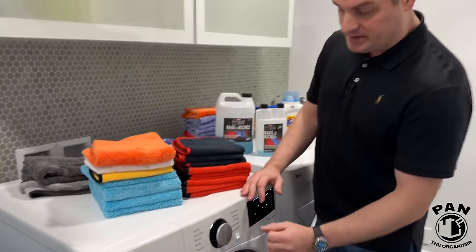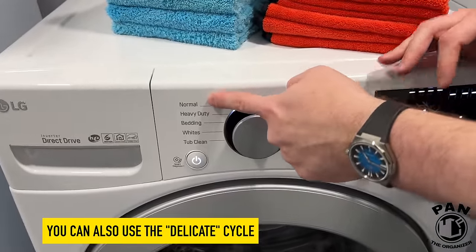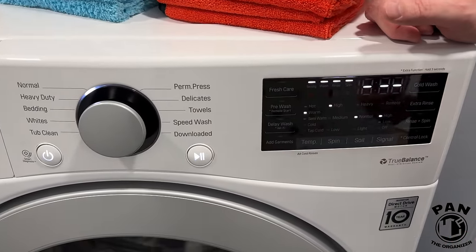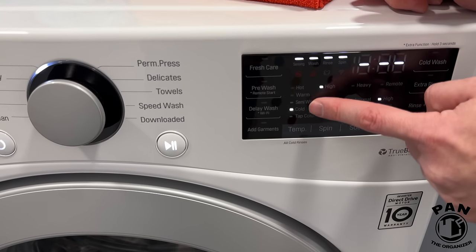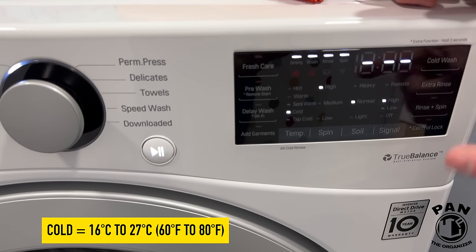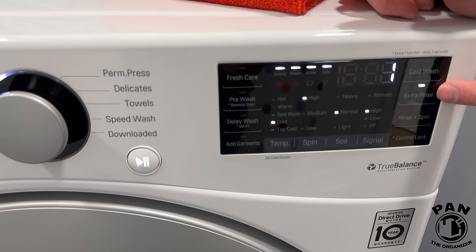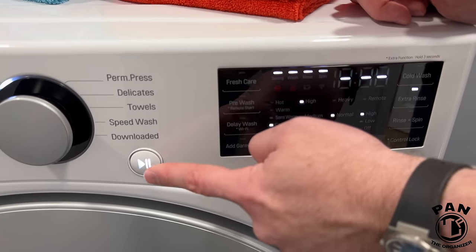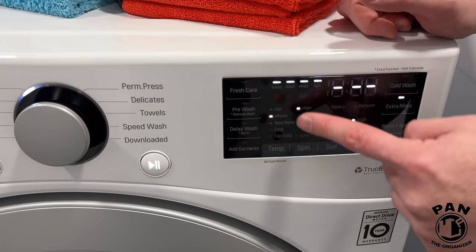On your washing machine, select the normal setting — normal speed — but the important thing is the temperature settings. If your towels are lightly to moderately dirty, select cold water washing. This is what you'd use 80% of the time and it's more than enough. I also always use the extra rinse setting to flush out all the chemicals your towels have absorbed, then hit play. If your towels are super dirty you can turn the temperature up to warm.